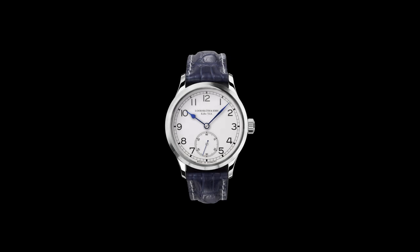Hello again watch friends, welcome back. If you know the name Dornbluth and Sohn, you're probably spending too much time surfing the watch forum. Or maybe you just happen to know about and appreciate fine German watchmaking. In either case, let me tell you about my Dornbluth and Sohn 99.1 Medium.